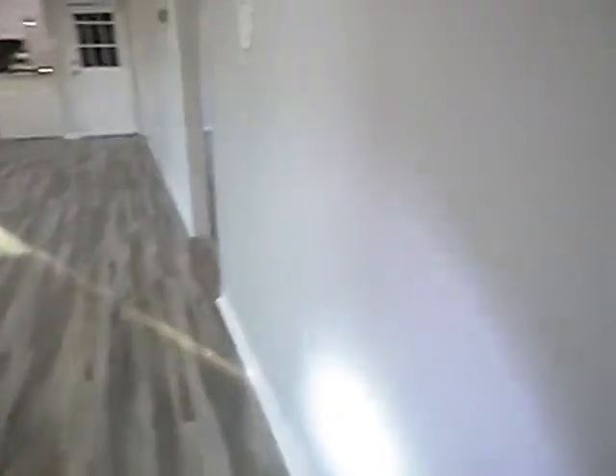Just saying. No grounding. Bare light bulb in closed closet. Windows are fine.